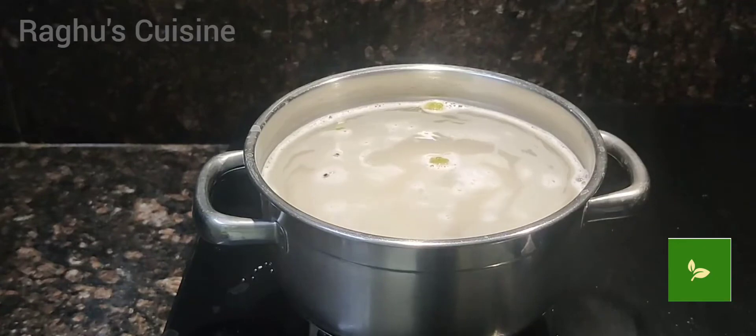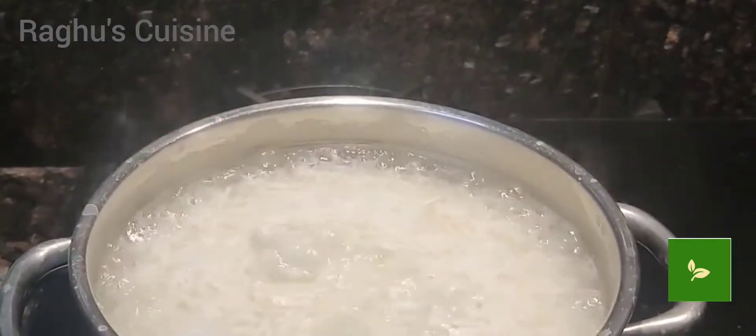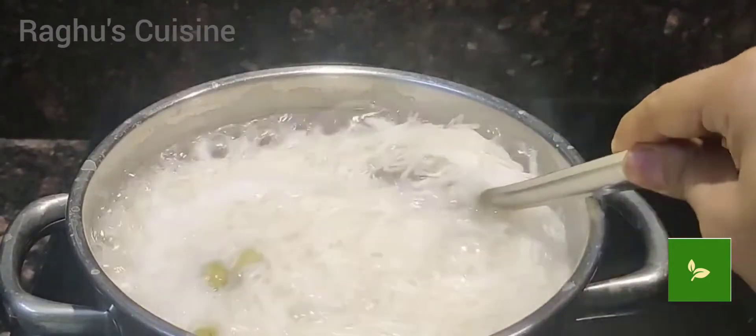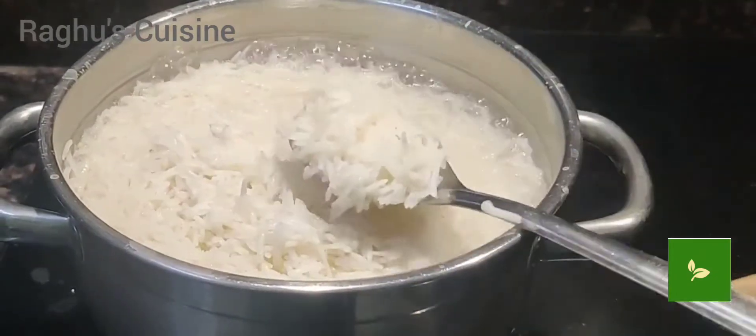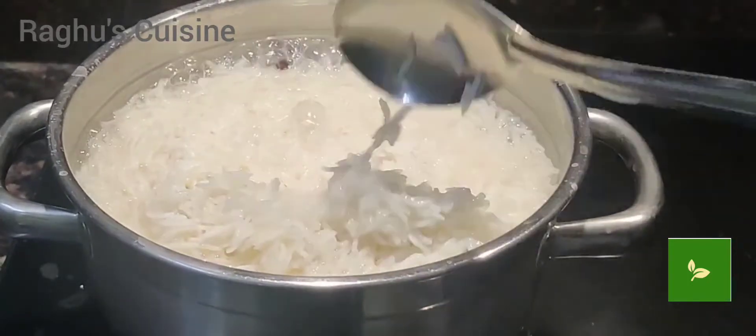Mix well gently in between and cook. Once it is cooked, drain the water. Leave this to cool down to room temperature.